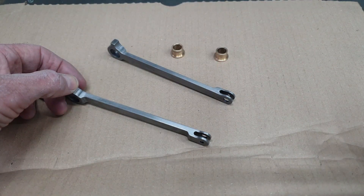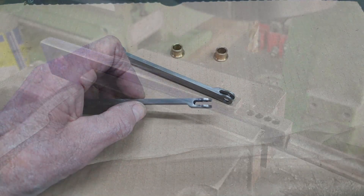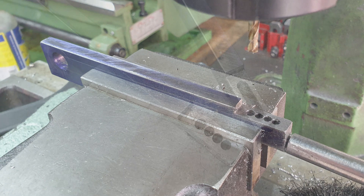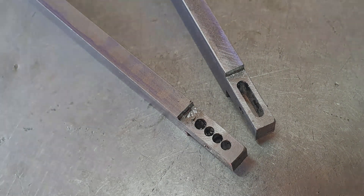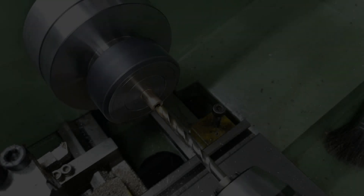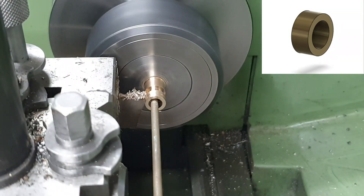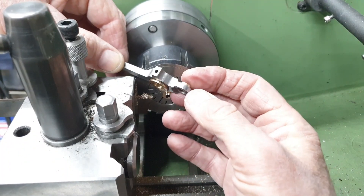As expected, the machining of the rear coupling rods was very much a repeat of the processes taken for the leading rods. The only notable difference has been the fork at the knuckle joint and I've stuck in a couple of pictures here so you can see how I went about that. The knuckle joint bushes were a simple turning exercise, and here we can see the first one test fitted to one of the leading coupling rods.